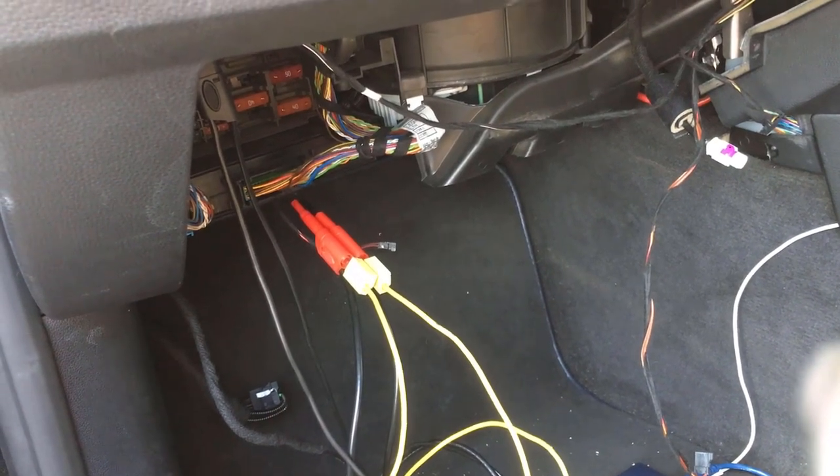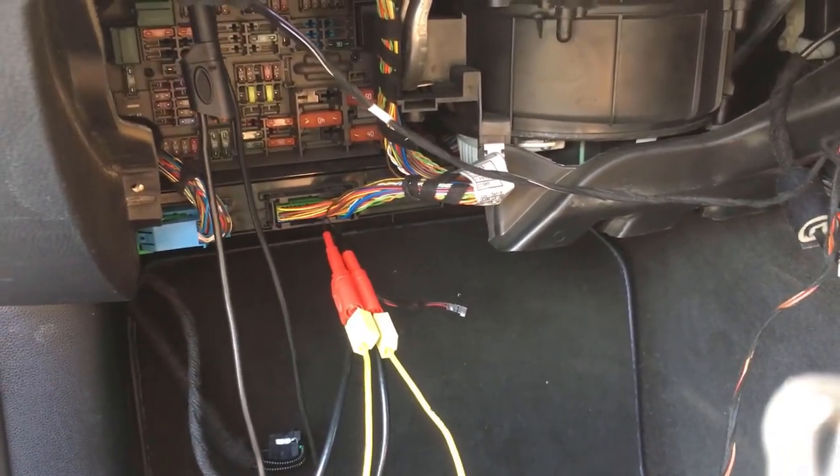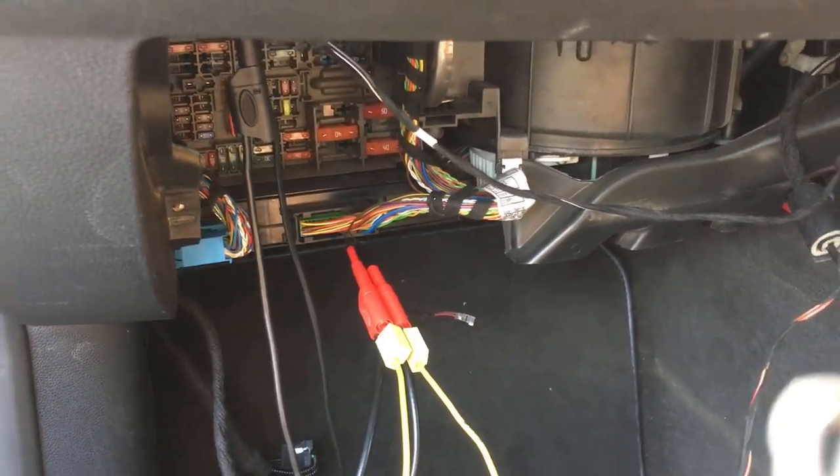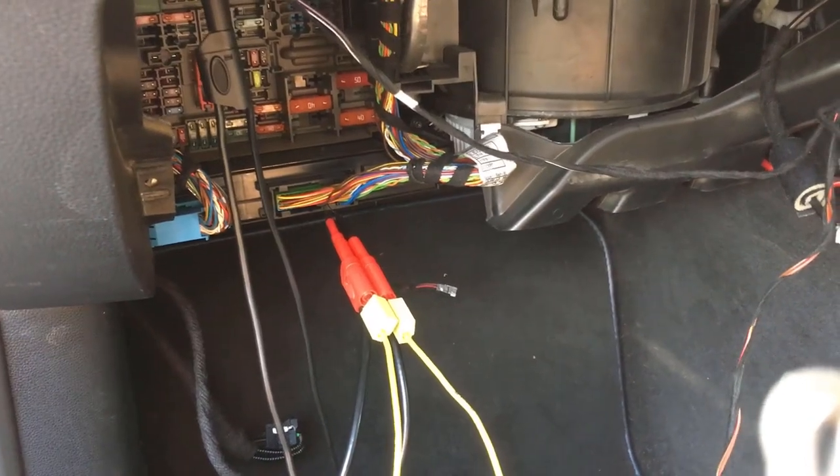What I've done here is remove the glove box and access what's called the footwell module or body control module, and what I'm going to do is short out the CAN network and see what happens.